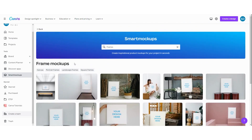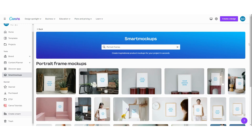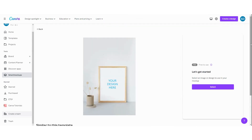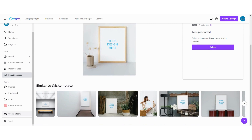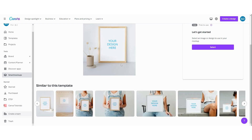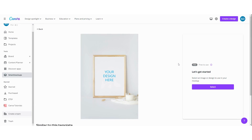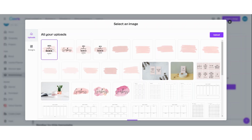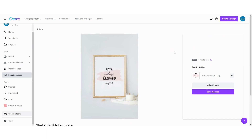If you click on it, you can see all the mockups that Canva offers. I'm going for a portrait and searching for something that fits with my design. I think this one with the candle fits a little bit more. You can see that this is a free template that Canva offers, so you don't need the pro version. Click on select, and then you can upload your design that you have just made. Then Canva does its magic and puts your design into the mockup.